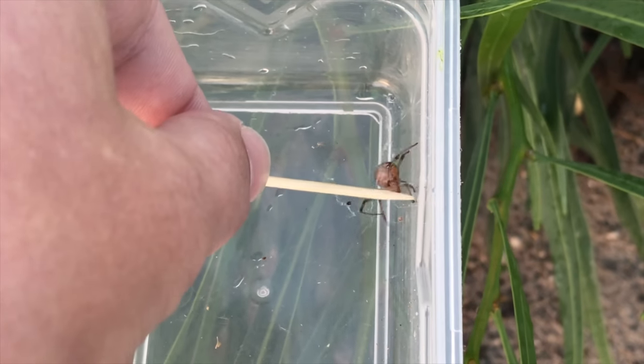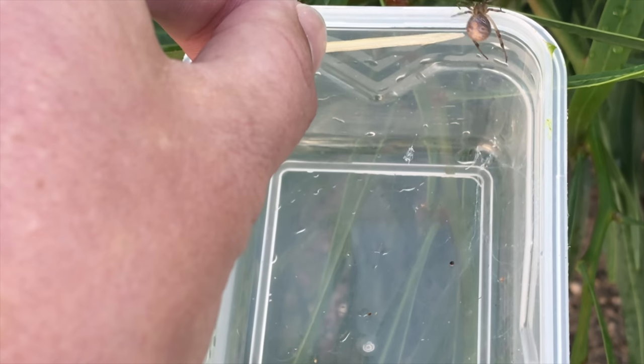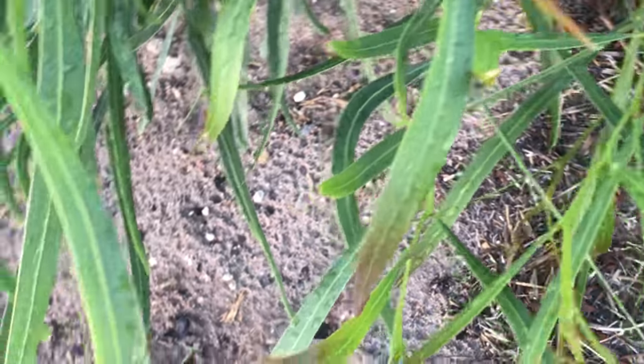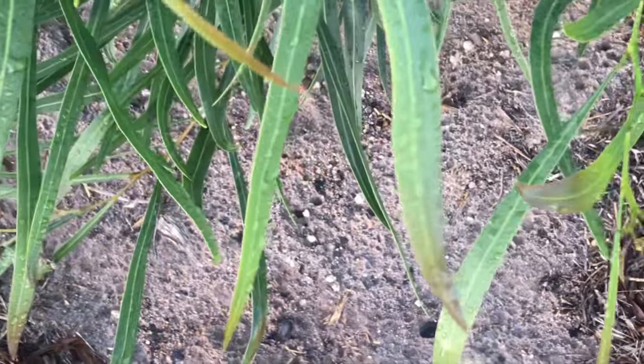I need to get rid of these webs a little bit. Brown button spiders make these kind of cobwebs — it's not really an orb web like you would see with other spiders. It's very cobwebby, very dense. Kind of like what you see in terms of spiderwebs in movies and stuff.